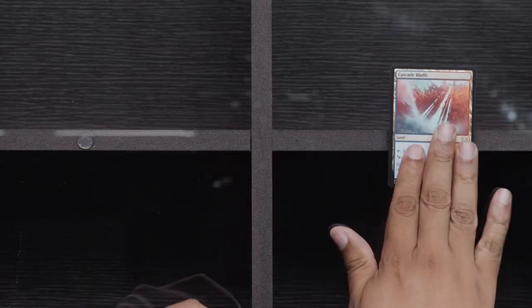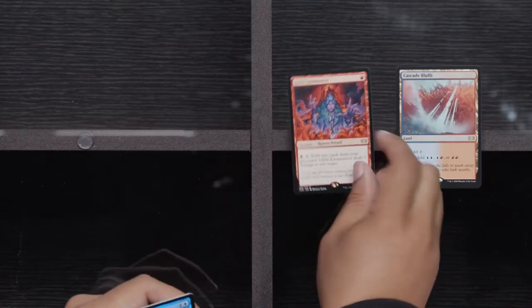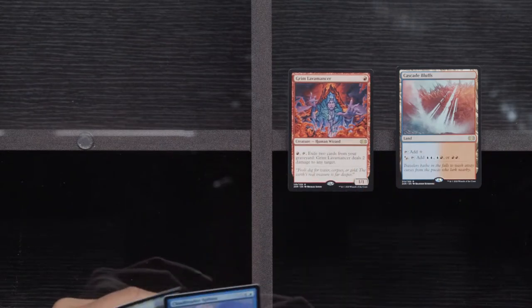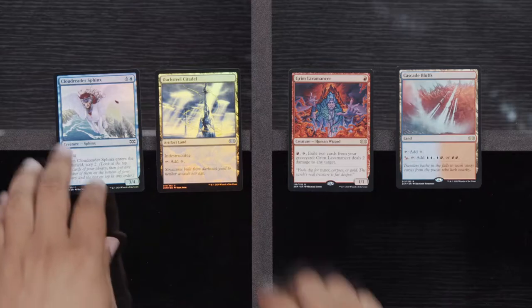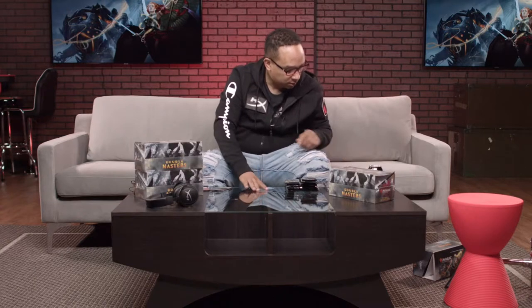Disciple of the Vault, Crop Rotation, Cranial Plating. Now let's get into those rares — let's see what we got. Cascade Bluffs. We're going to get a Grim Lavamancer and our foils — again, nothing too crazy here. Sphinx and a Citadel. Chat says Foil Metamorphose is money — I like it, thank you.